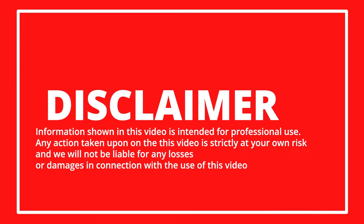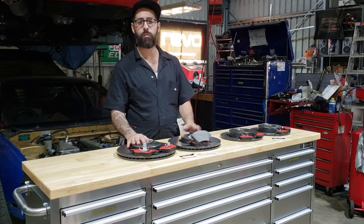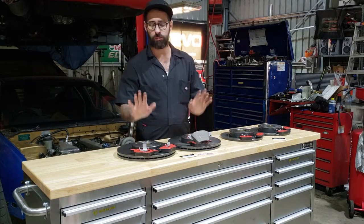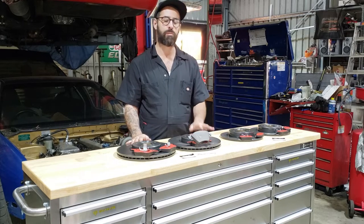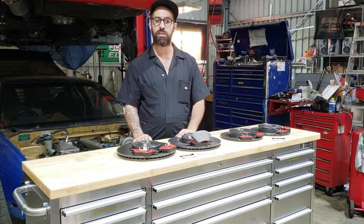Today we're doing Brembo front brakes. We've previously done rear on a Mark 3 which is the same process. We're using factory run-of-the-mill Brembo discs and factory Brembo pads, which are pretty good for street use. I wouldn't use these for track use - I'd use a more upgraded pad and maybe a slotted disc to get rid of the heat.